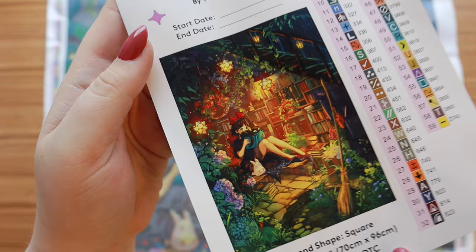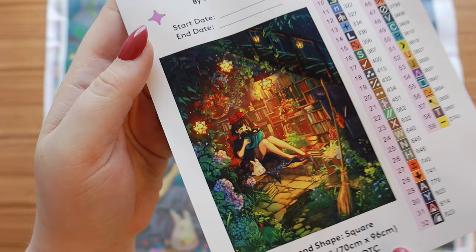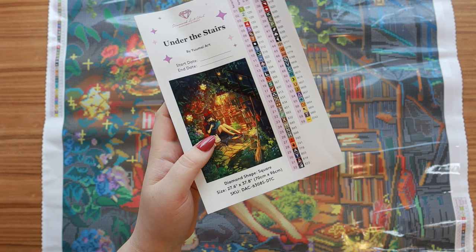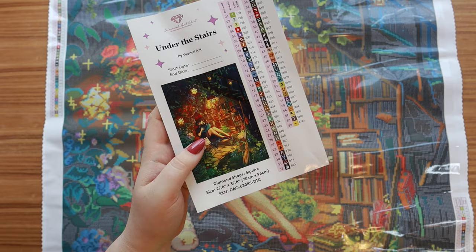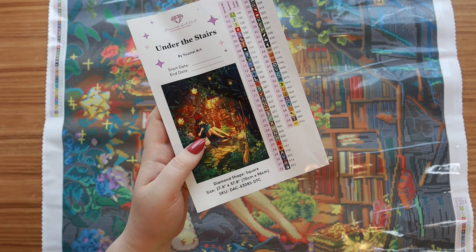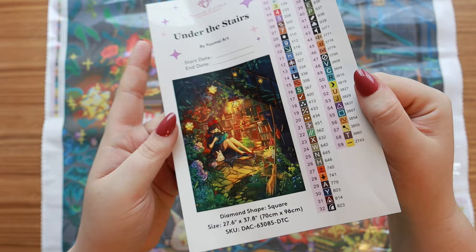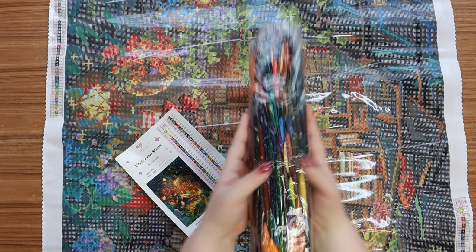Here is the sticker sheet so you can see the original artwork a little better — that'll give you a better idea of the full photo effect. How cute is she? This kit comes with 54 colors plus four AB diamonds and a fairy dust diamond, so 59 colors altogether. Here they are — we've got a good range, a little bit more of a moody palette, but a lot of fun colors to work with.